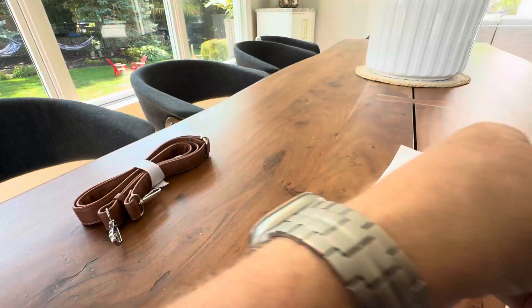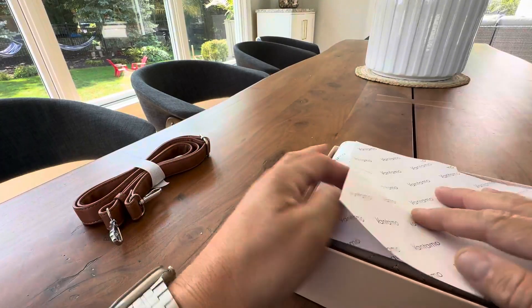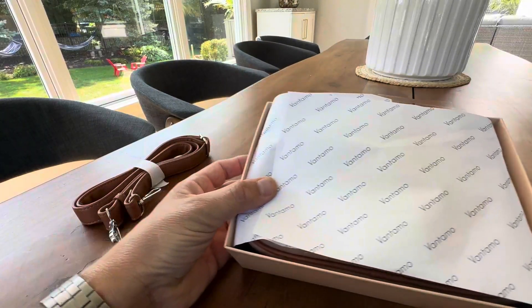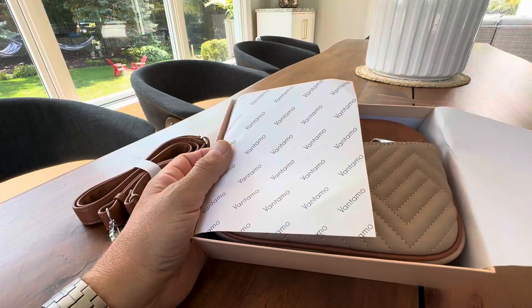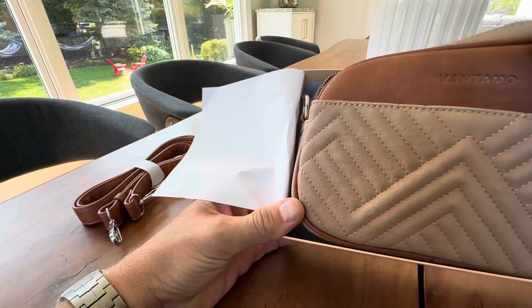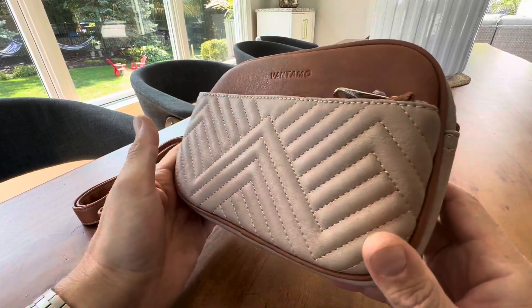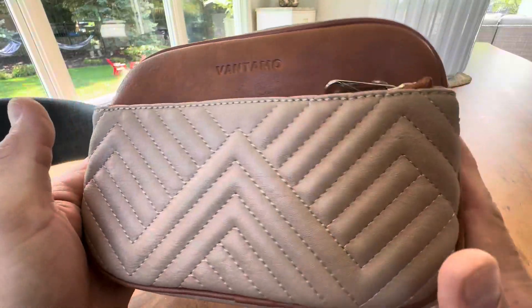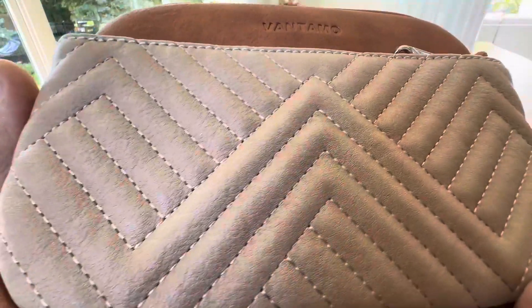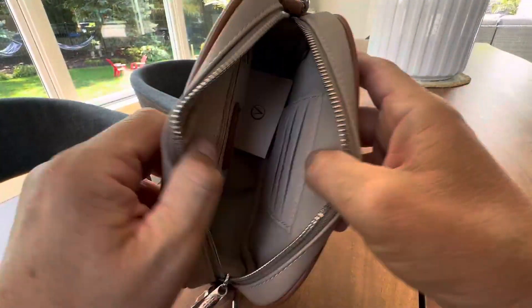First, I want to show you how this was packaged. It came all tucked in here with paper — just beautiful packaging. It comes with a nice box, so it's perfect for a gift. You take the top off, open it up, and it's really gift-ready when you order. Just a nice unboxing experience. Take a look at the stitching here — nice design.